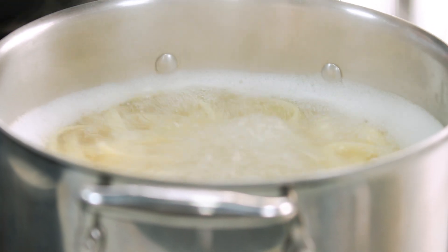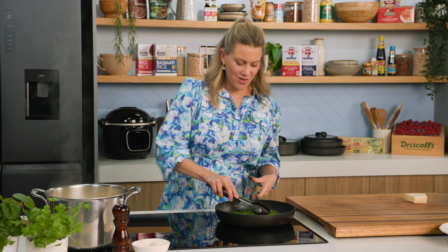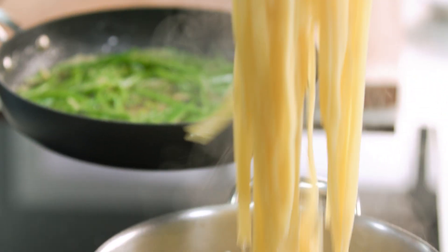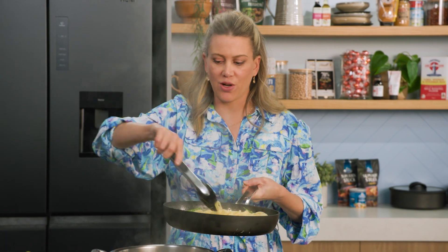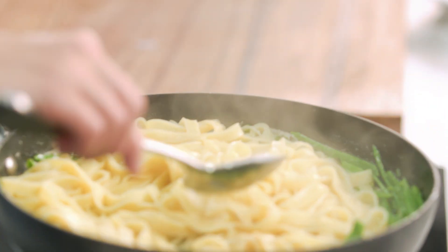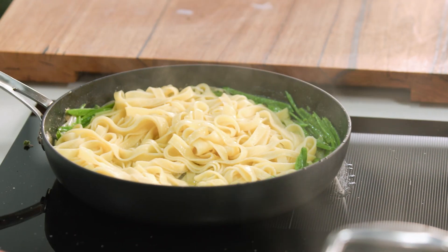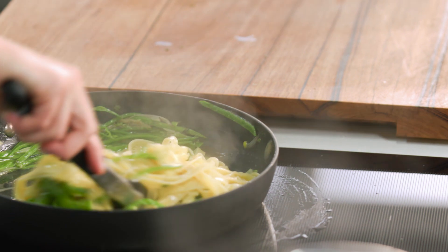Now we just wait patiently for the pasta to finish cooking. Once it's done, we can toss it together with just a few more delicious things. The sauce has cooked down nicely, the pasta is cooked, so we're going to grab it and pop it straight into the pan. I also want some of that pasta water to go in, because it's going to help emulsify the buttery sauce — one to two tablespoons of that starchy water. Back on the heat, coating everything in all that delicious butter.